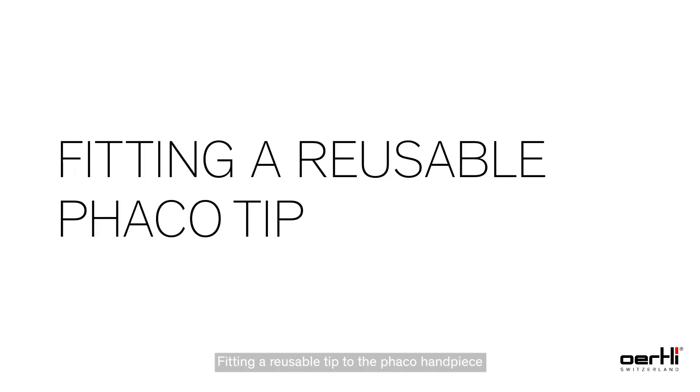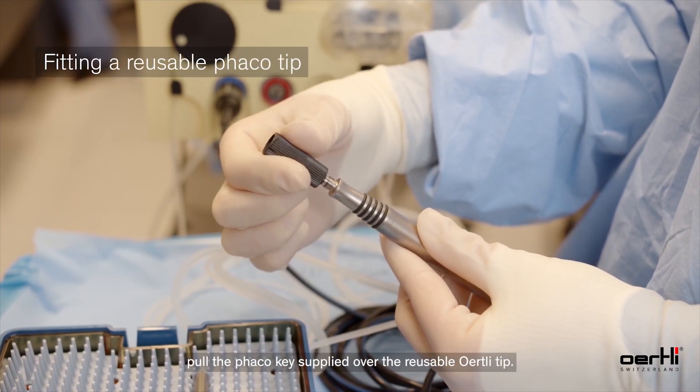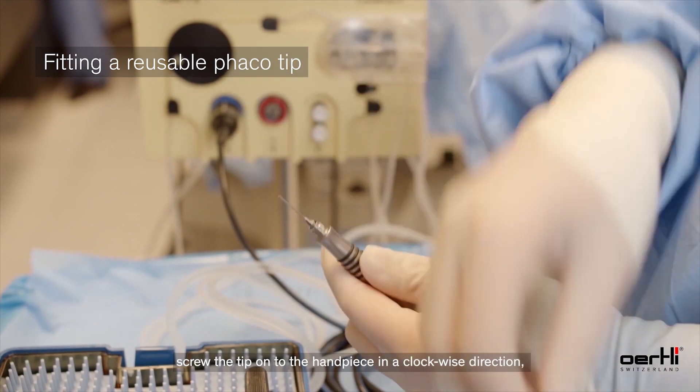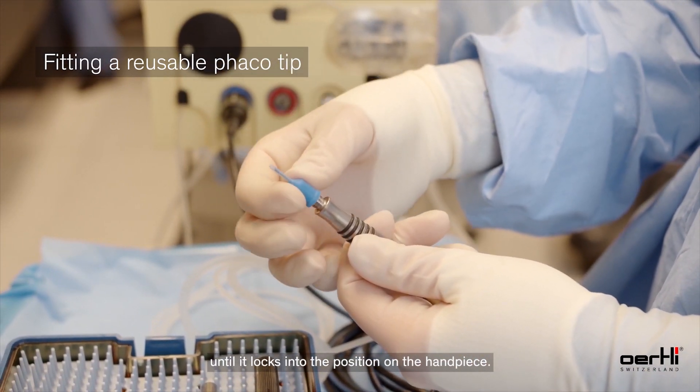Fitting a reusable tip to the FACO handpiece: to ensure proper fitting, pull the FACO key supplied over the reusable tip, applying slight axial pressure. Screw the tip onto the FACO handpiece in a clockwise direction until it locks into position on the handpiece.